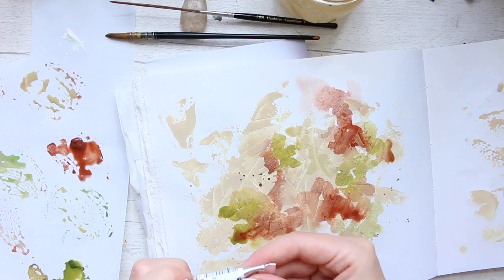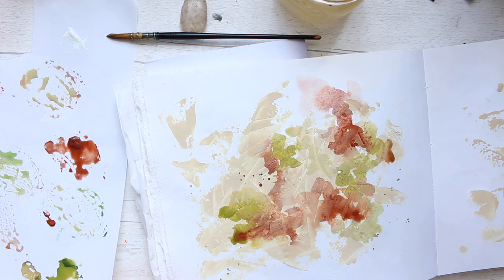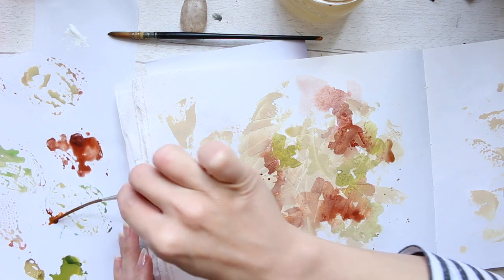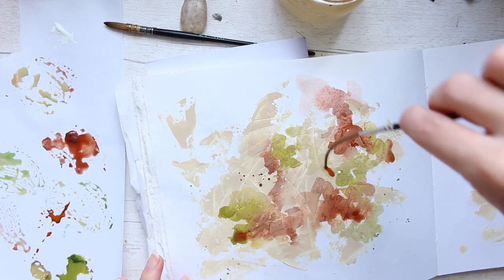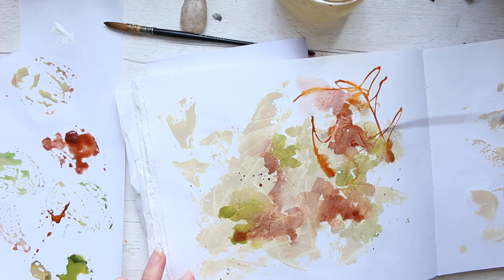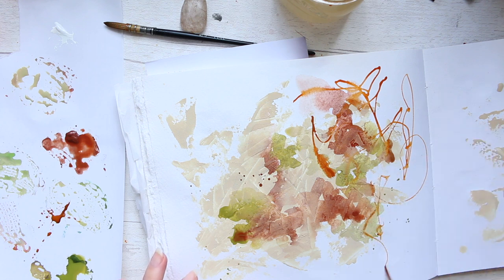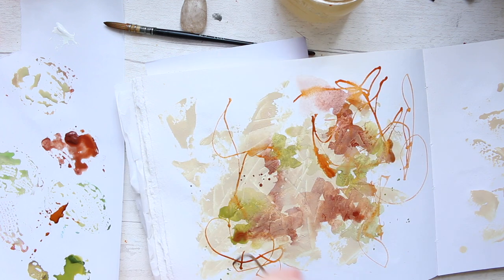I decided to use a third color: Schmincke's gold brown. It's a beautiful, very vivid color with a golden light to it. Here I'm using the coach liner brush and it's just so much fun — you can see how flimsy the tip is because it's so long. You're completely out of control with this brush, and you can create loads of very abstract scribbles and marks. What an interesting brush!